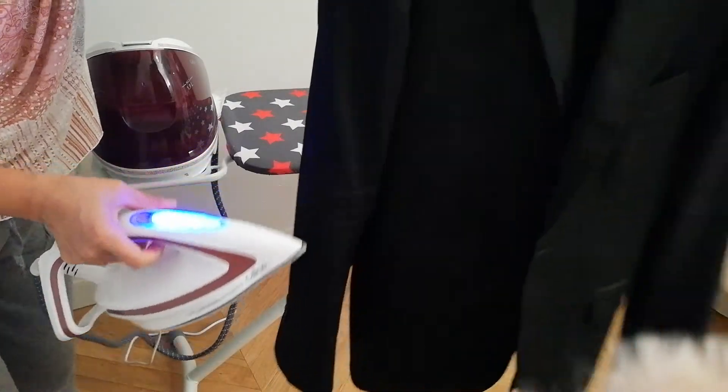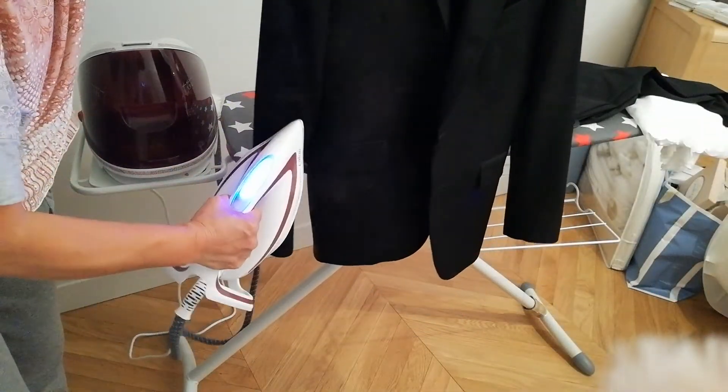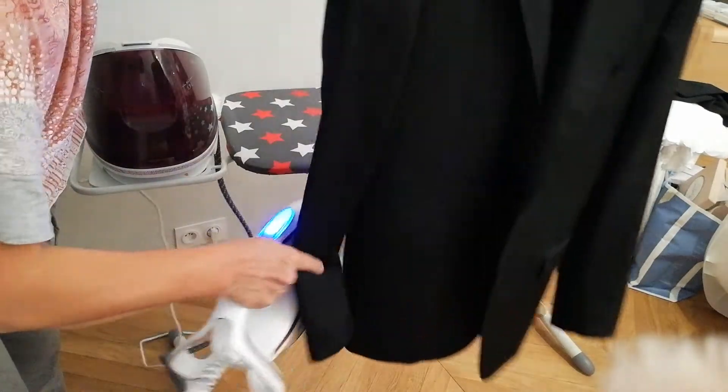For example, this one — it's crumpled. See, no more. A little bit of smoke, no touch.